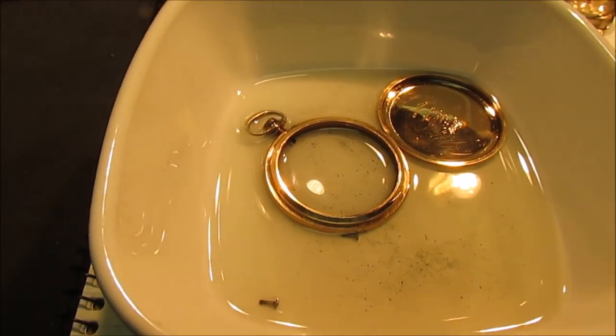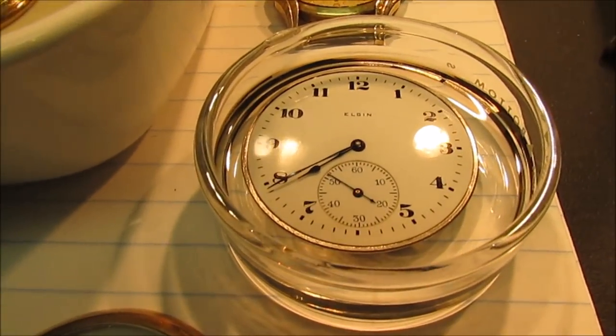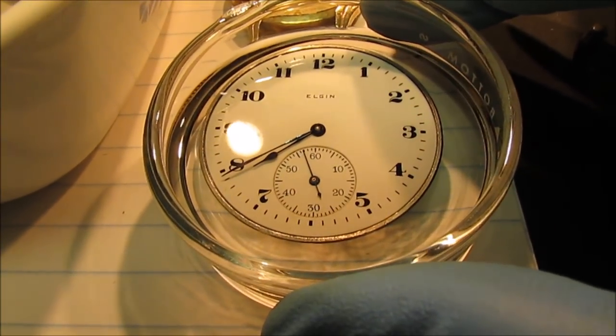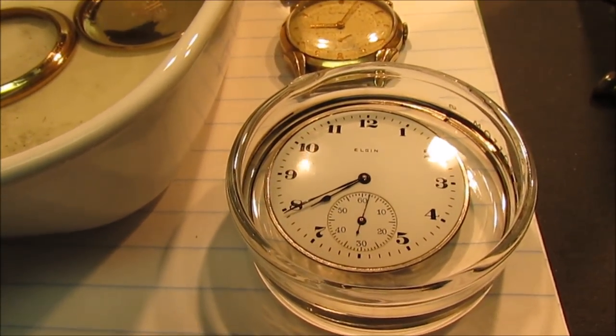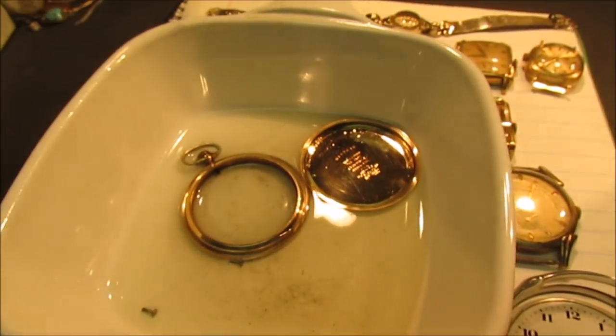So I took it apart and I flushed all that stuff out of there, and I got it soaking in a pool of lighter fluid here, which I think is pretty neat. The thing's running like crazy, running really good. There's nothing wrong with this watch. I set the time about 45 minutes ago and it's keeping good time, so I'm going to button this thing back up.